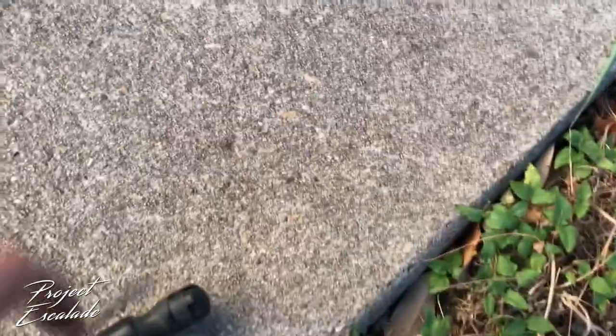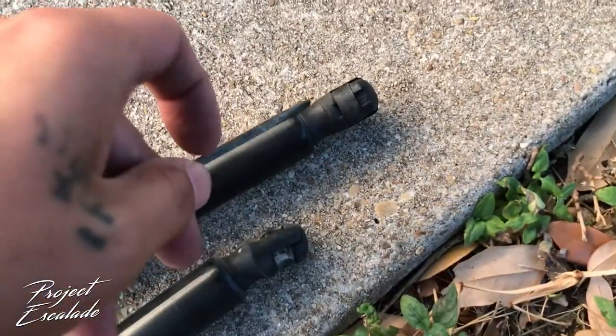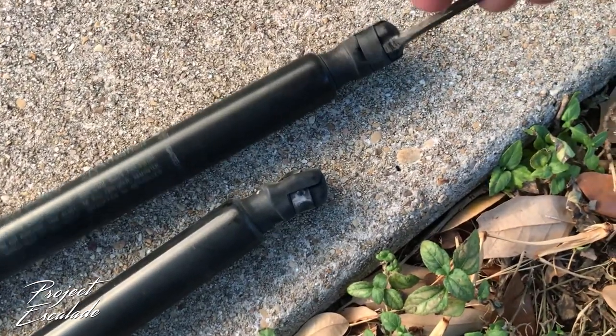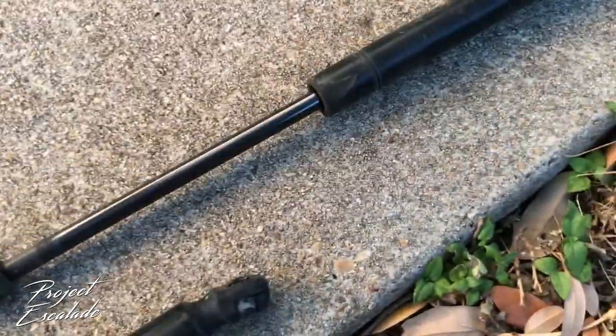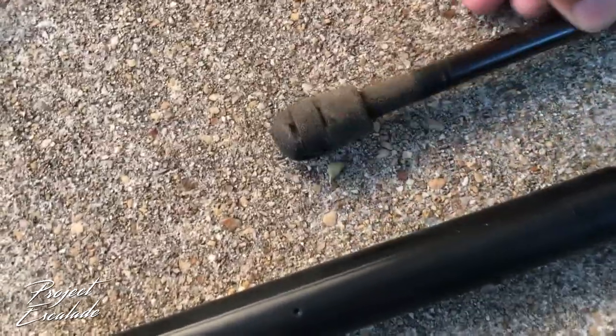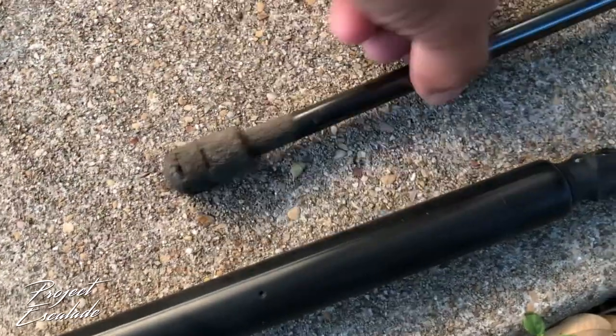These are my old hydraulics here. All it is is there's a clip right here, and you're just gonna pull the clip back a little with a flathead and it's gonna pop right out. This side is the same thing — just a clip. The new ones just pop right in.